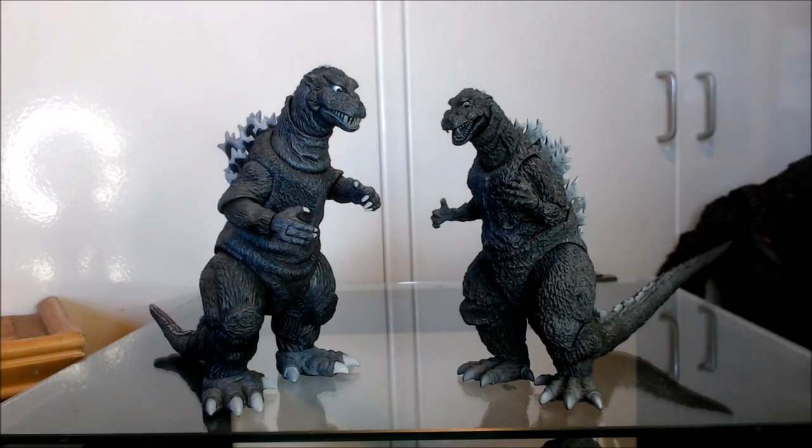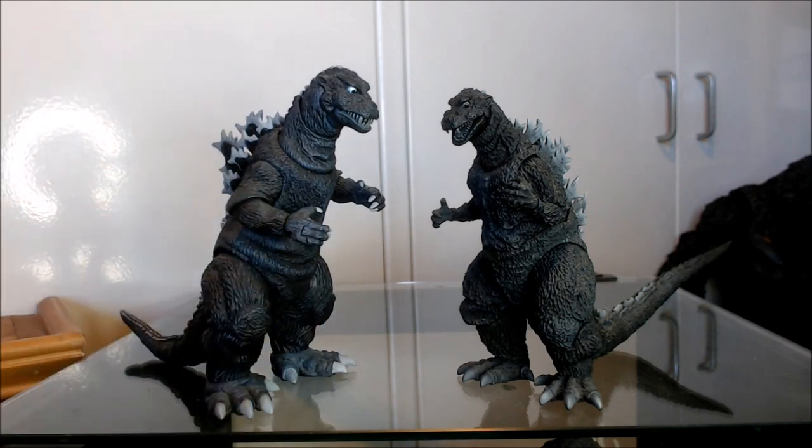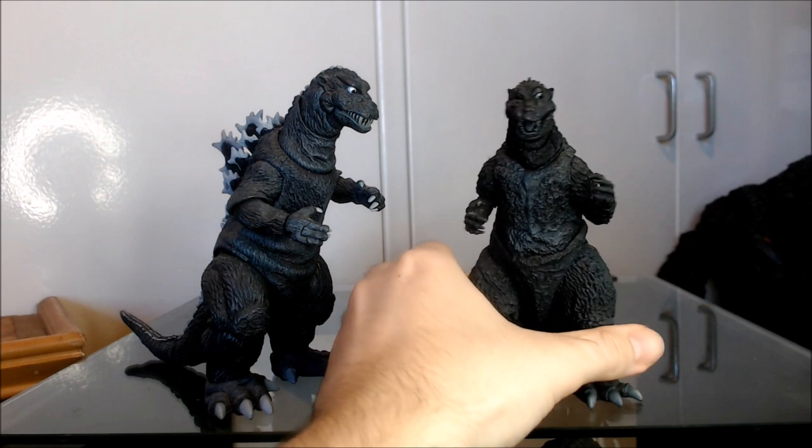Hello and welcome to an episode of Atomic Vinyl Reviews. My name is Jacob and today we are doing a figure comparison — a figure war or figure shootout — between the NECA Godzilla 1954 figure and the SH MonsterArts Godzilla 1954 figure.